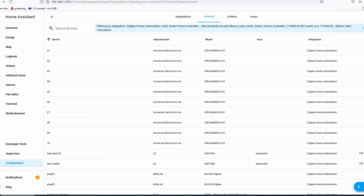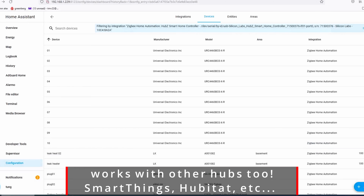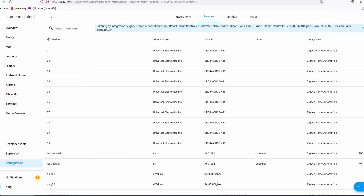I'm using Home Assistant, which is a really good hub. On the left hand side, click on Configuration, go to Integrations, find your Zigbee integration. I'm using ZHA. Go ahead and click on Add Device.